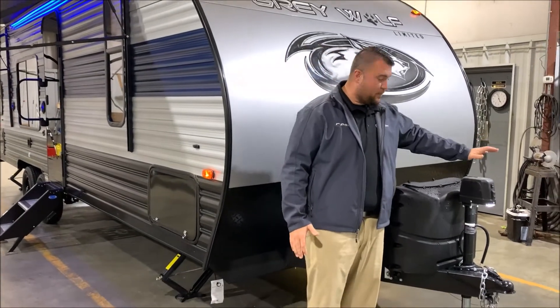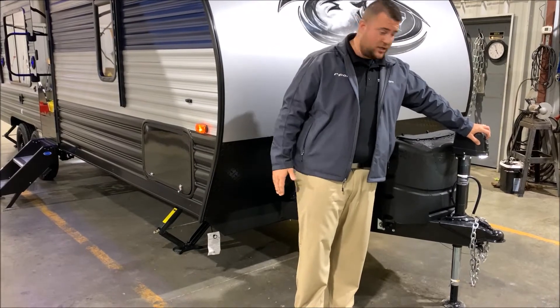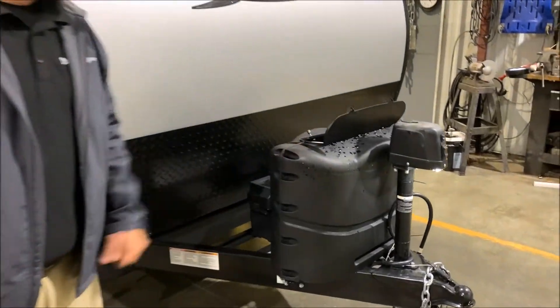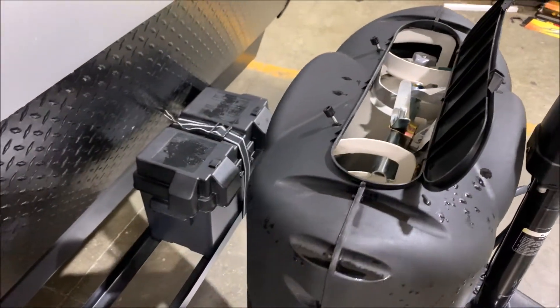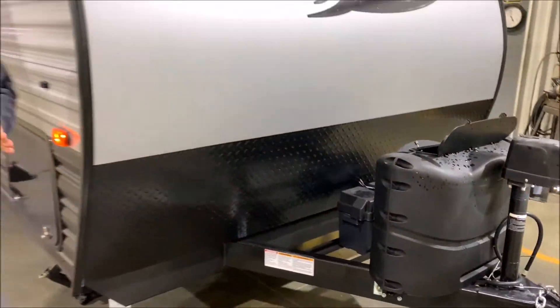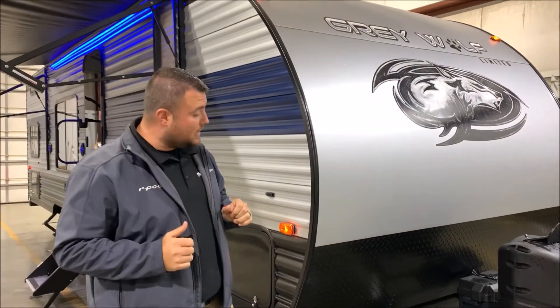Up front here we have your power tongue jack with the LED lights, so you can see what's going on at night if you're hooking up. Two 20-pound LP tank bottles with a hard shell cover, quick access lid, and those will be filled by the Outpost RV. We have your Group 27 deep cycle marine battery. Right behind it we have the juice pack option, which means there's a 50 watt solar panel and the battery that comes with it.